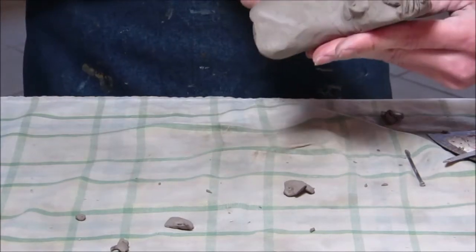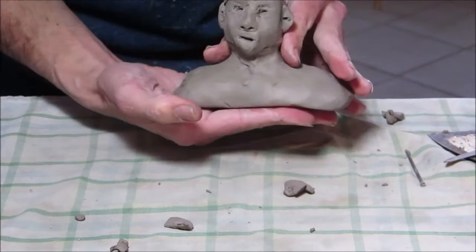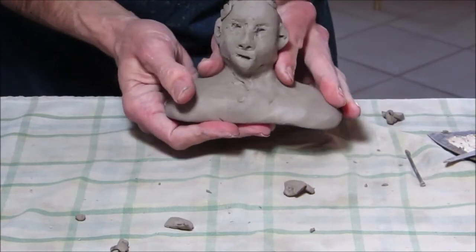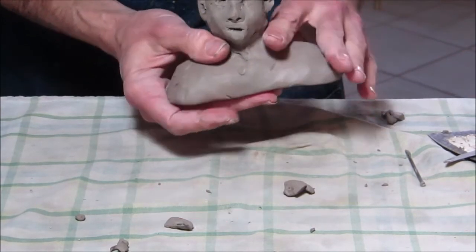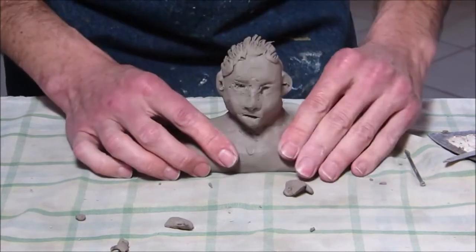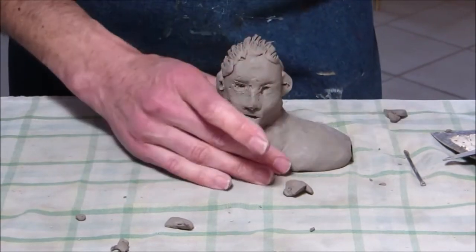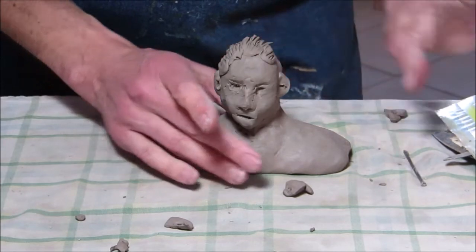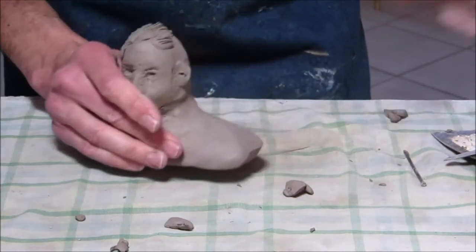Let's see what it looks like. I think you kind of get the idea. I haven't really done much with the back, but I'm sculpting rather than drawing — going in and out, layering a little bit, and looking at proportions. If you can't do it all in one sitting, wrap it in a wet paper towel, put it in a bag, and pull it out again later.